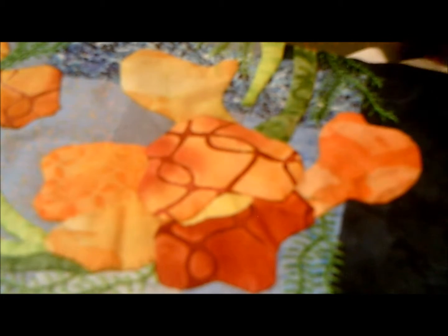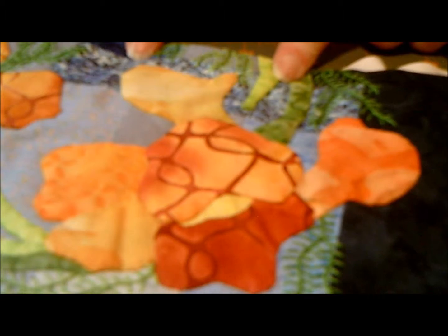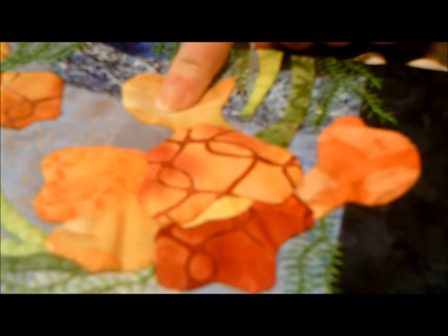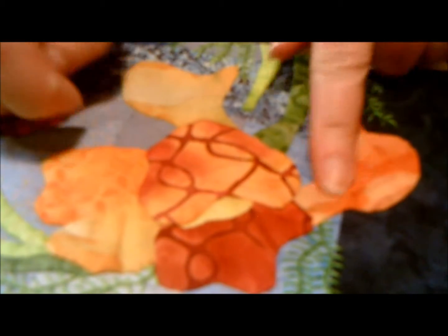Hello, my name is Starla Henderson and this is Fronterhouse Quilts blog. Today we are continuing to work on the iris Mary Ann, and we are going to be doing this little petal right here and this other side petal.